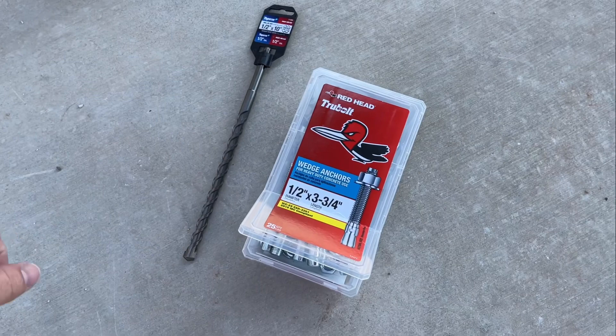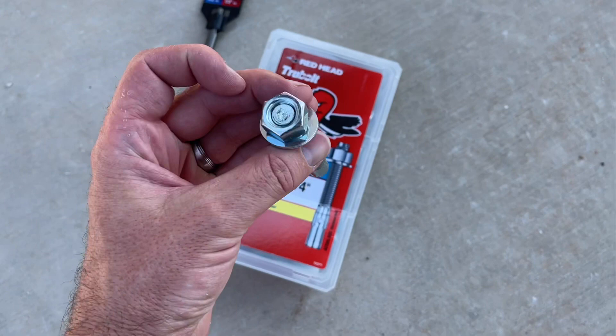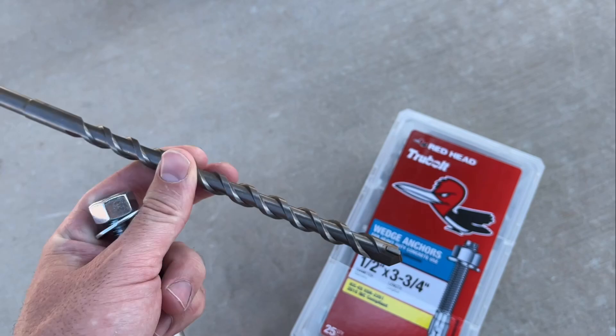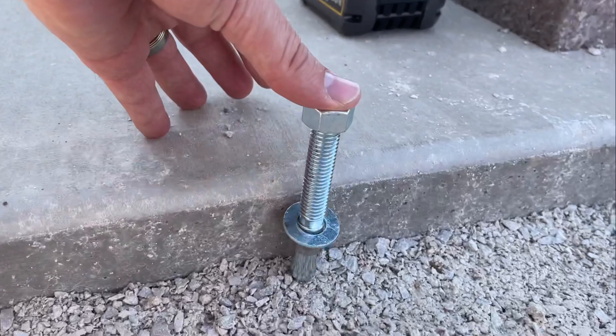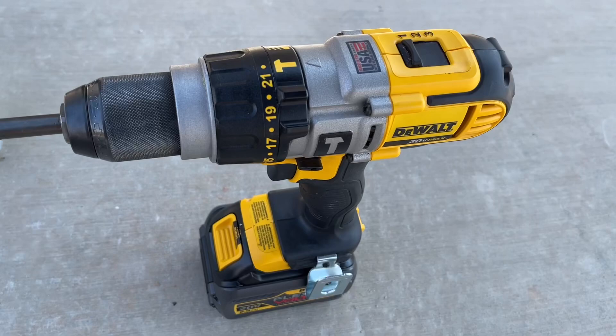Hey guys, Danny Johnson here. Today we're going to be anchoring our gazebo with these wedge anchors — they are one-half inch by three and three-fourths inches long, and we got a half-inch drive bit specifically for concrete. Something to keep in mind: this area is filled in a little with gravel, but you want to make sure you're not going to go down too deep and break through the concrete into the sand, so you want to get some measurements first.